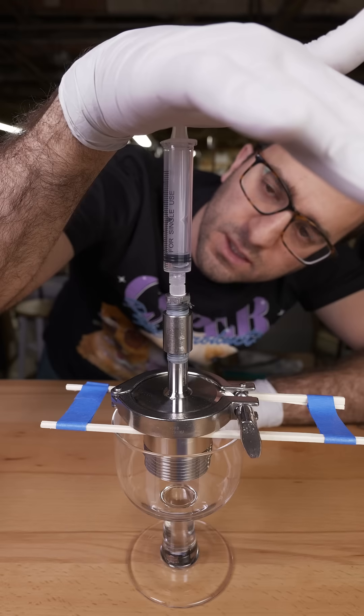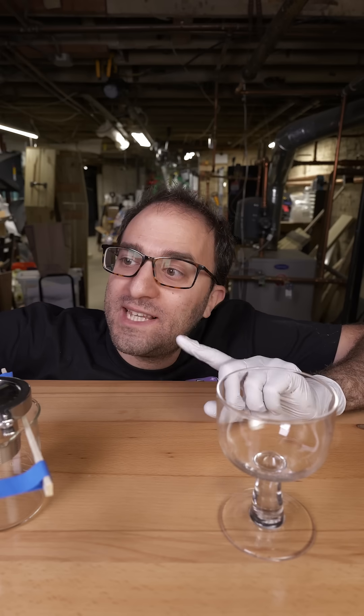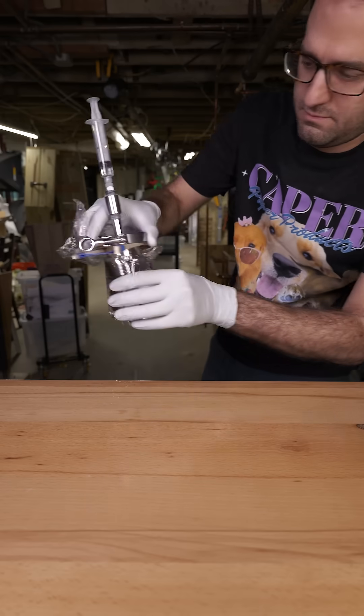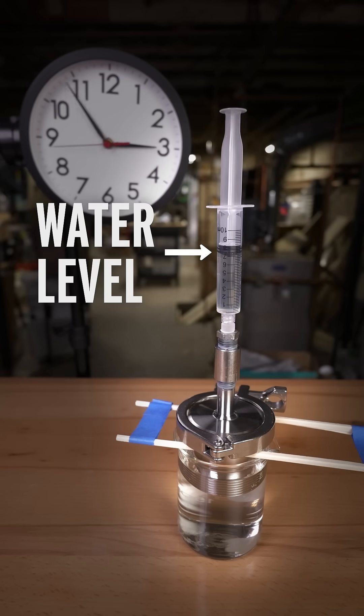But if I push on this syringe for a while... Not bad. I mean, honestly, it's still a little salty, but way less salty than up here. Now, if I put distilled water down here, the water moves the other way, pushing the syringe upwards. But this happens very slowly.